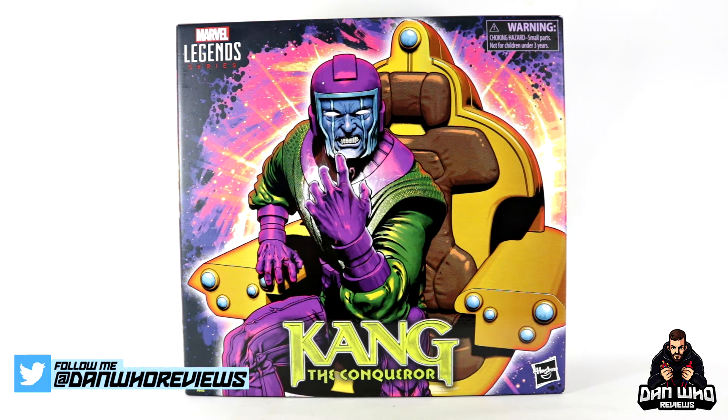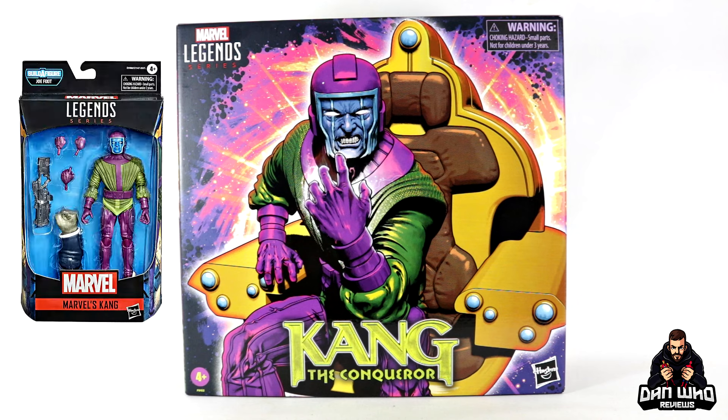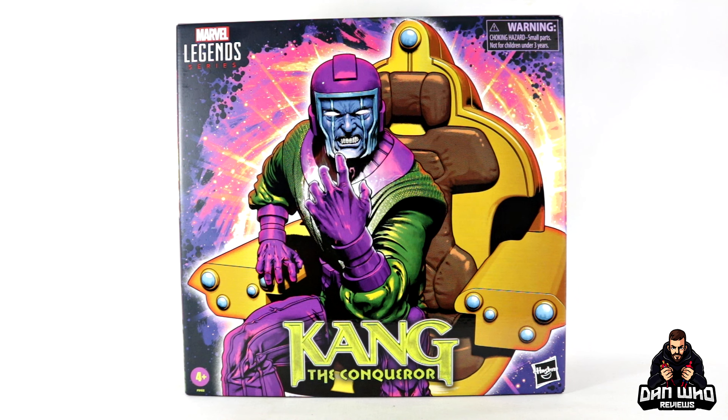Today we are checking out this year's Hasbro PulseCon 2024 exclusive — it is of course Kang the Conqueror and his throne, aka his time chair. The last time we got Kang was single-packed in the Joe Fixit Build-A-Figure wave in 2020, so it's been a little while and obviously Kang has been in the media a little bit more.